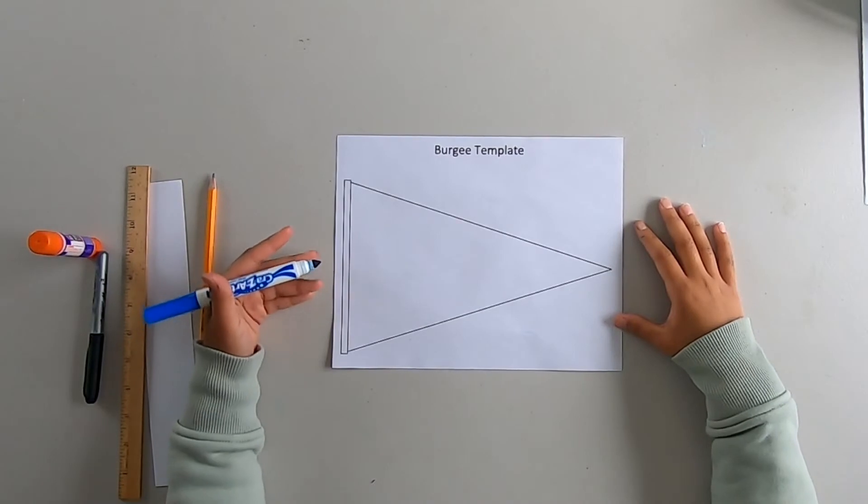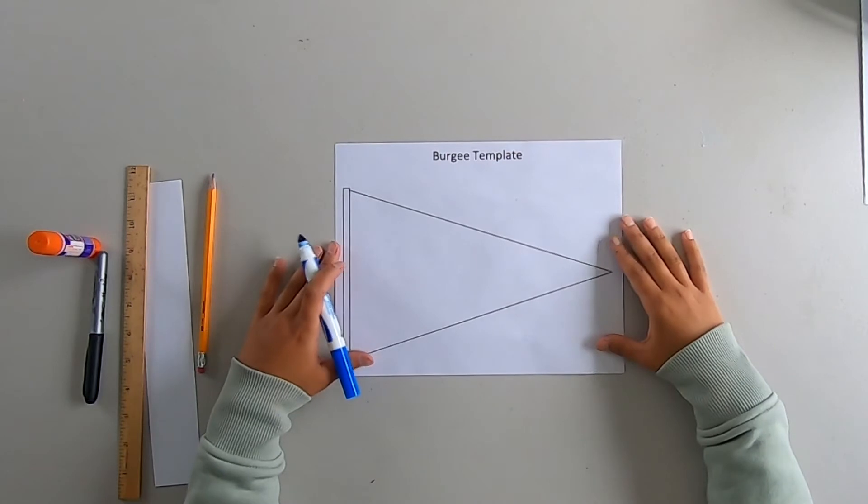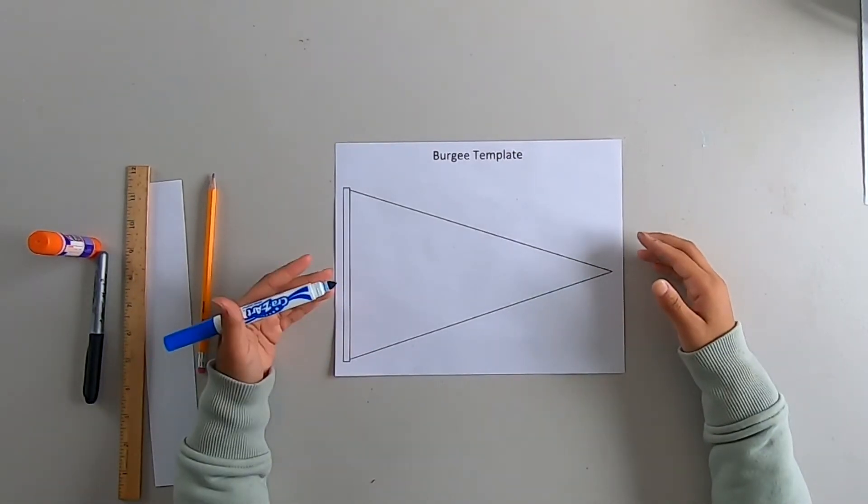So for today's activity, we're going to go ahead and make our own burgee. I'm going to go ahead and make a quick one, but just remember that your burgee should be unique to you.